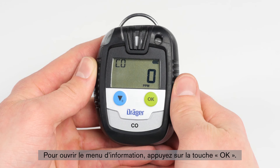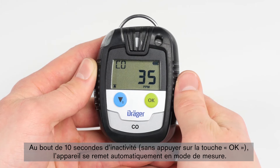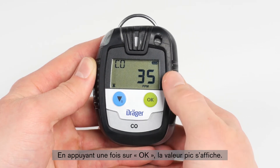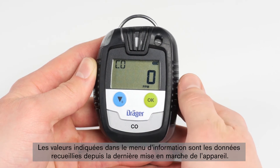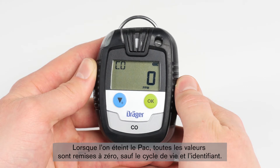In order to open the information menu, press the OK button. Note that after 10 seconds of inactivity, without pressing the OK button again, the device will automatically switch back to the measuring mode. When first pressing the OK button, you will see the peak value. When pressing the OK button again, further information is shown. All values indicated on the information menu refer to the data collected since the last time the device was switched on. When the Pack is switched off, all values will be reset except the lifecycle and the ID.